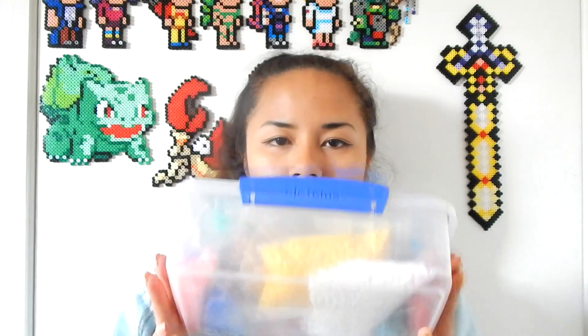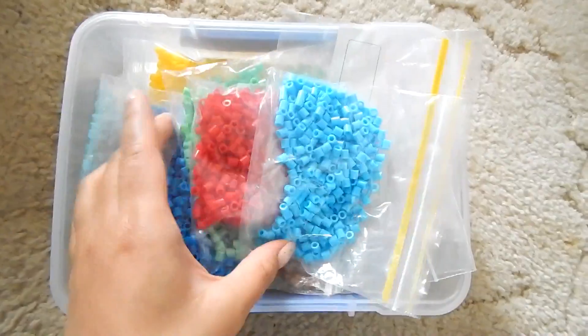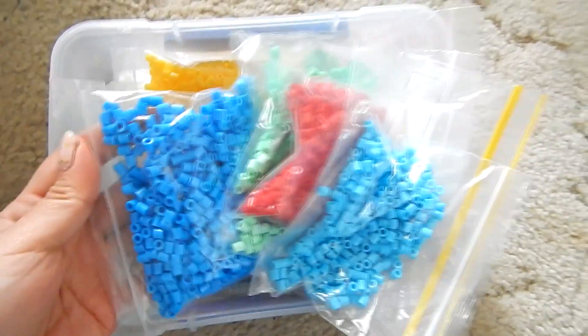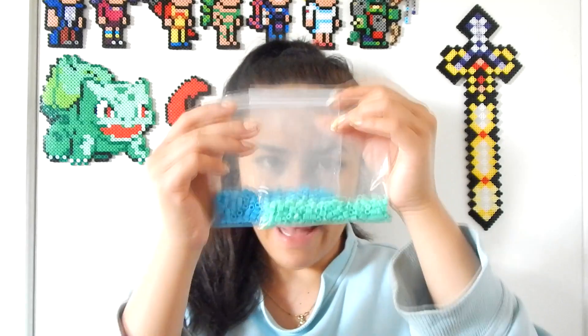Next up I have this random tub of beads. The reason I've put them in little plastic bags is because these are actually different colours from all the colours I already have. The container I just showed you doesn't fit all of these colours, and I really don't want to be carrying five of those. So rather than doing that, I've just put them in these little bags.